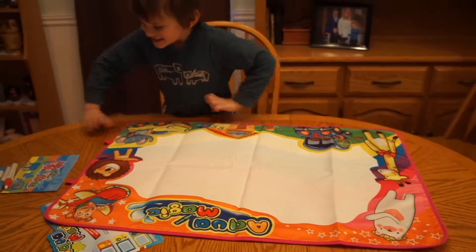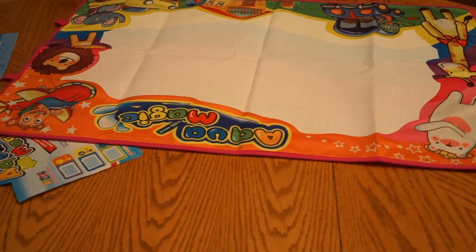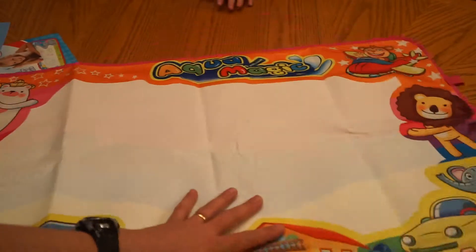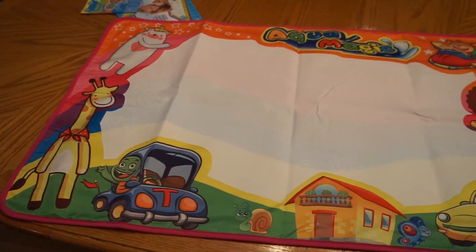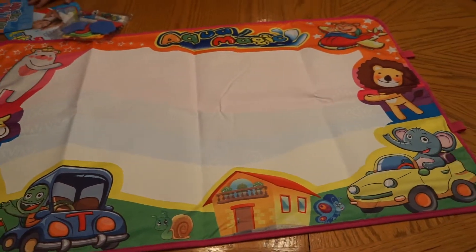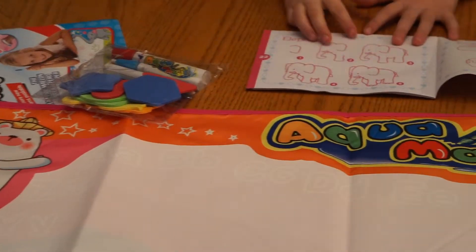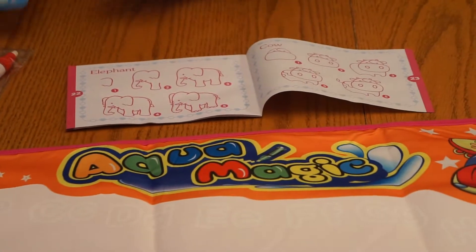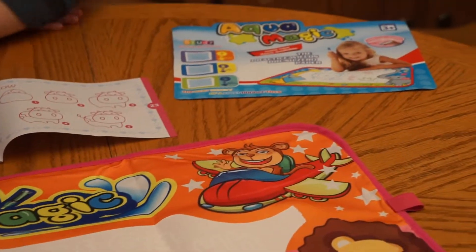What do you think? It looks awesome. Let's spin it around and move it to this edge so the camera can see it. This is it. Look at that. Look at all the things it has on it — Aquamagic. And I'll zoom in on the pens. It comes with some pens and some instructions for drawing. And there's the paper for doing the stuff.